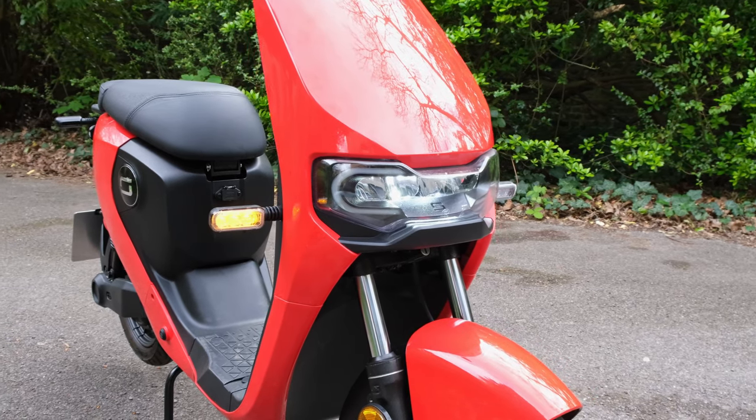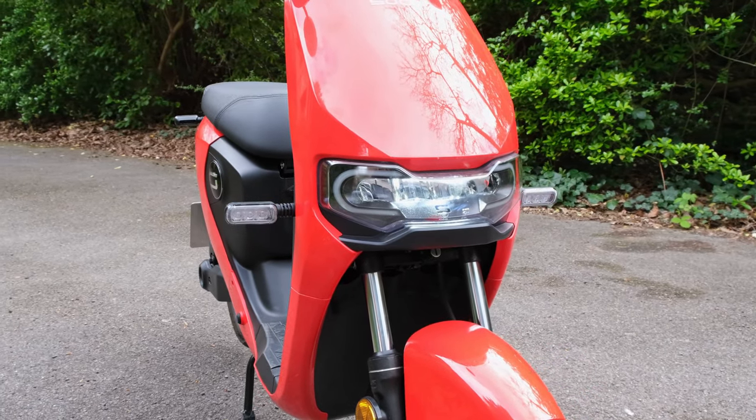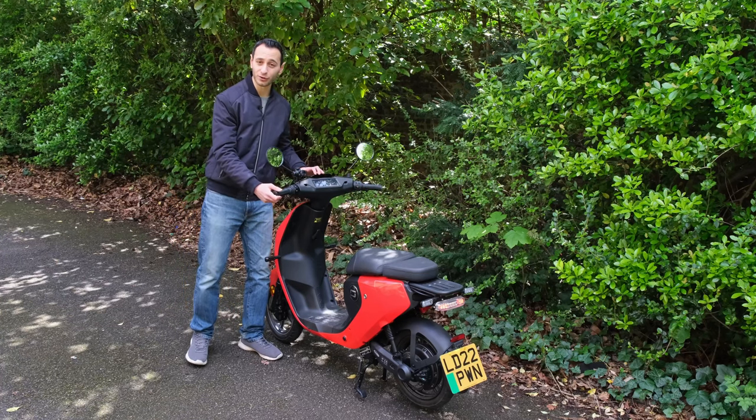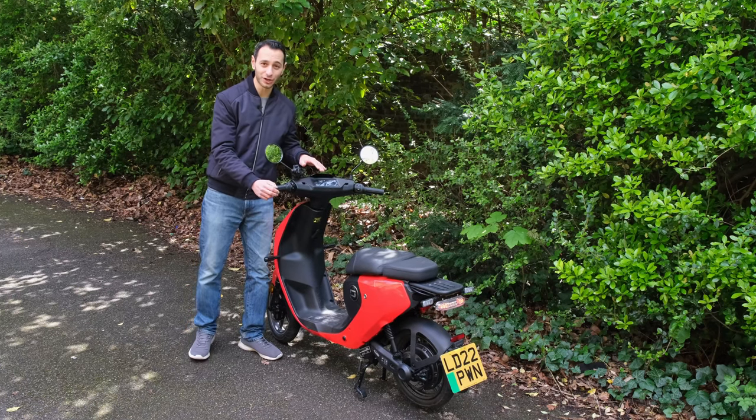The bike itself weighs in at just 50 kilograms, and bearing in mind there's seven kilograms accounted for by the battery which sits just underneath the seat. As such, whether the battery is in or out, it is a very lightweight bike so it can easily be toppled over — just worth considering.